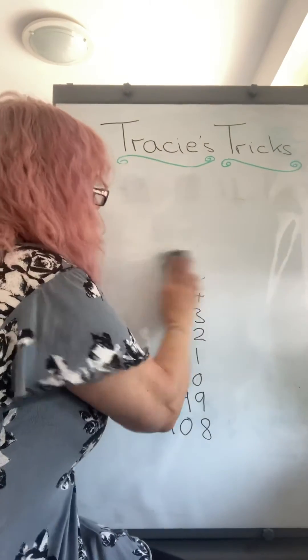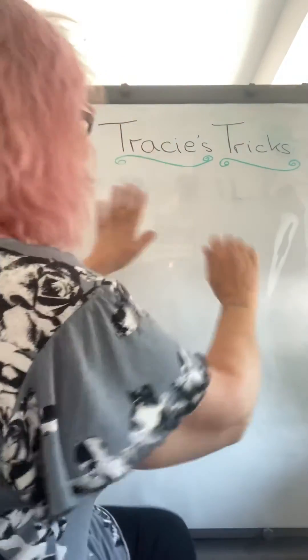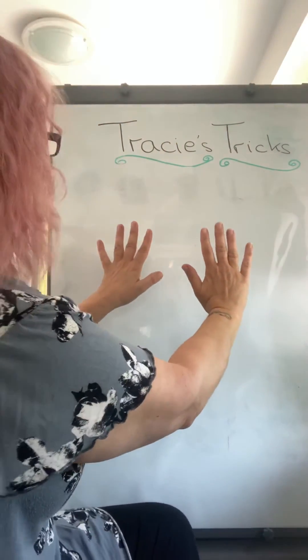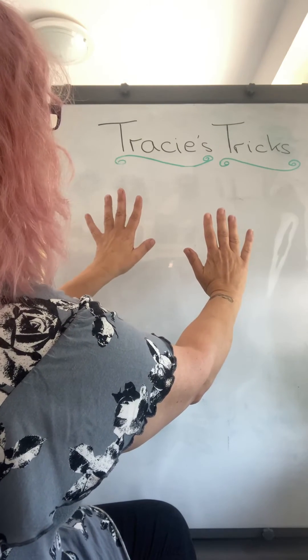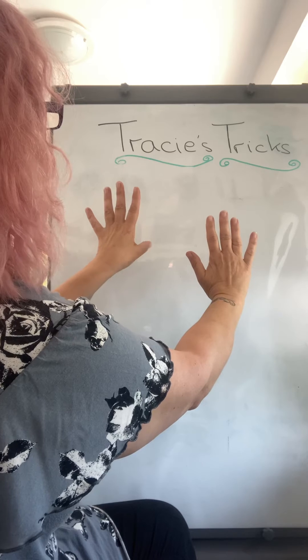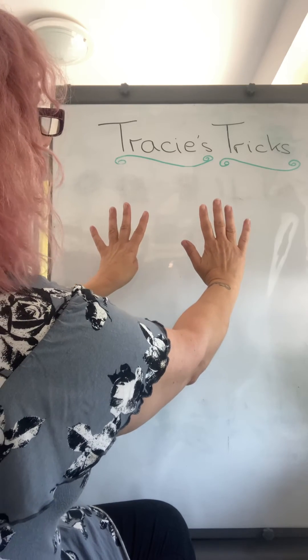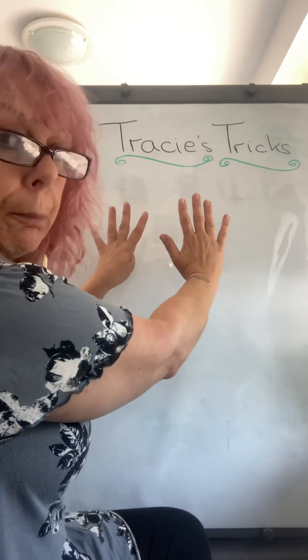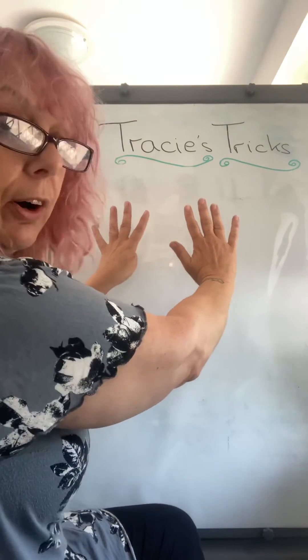My third trick is how to do it with your fingers. So if we have got nine times five, we count to our fifth finger: one, two, three, four, five — and we pop it down. We've got four fingers left on one side, five fingers left on the other; pop them together: 45. Nine times five is 45.